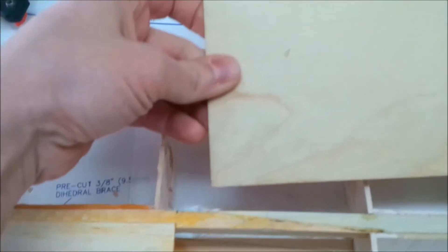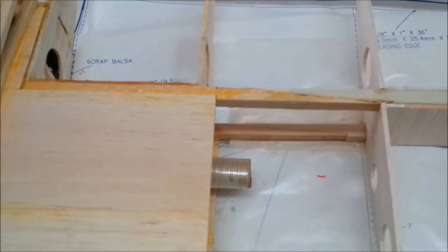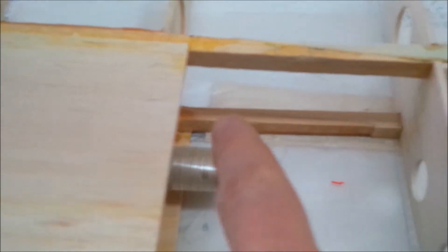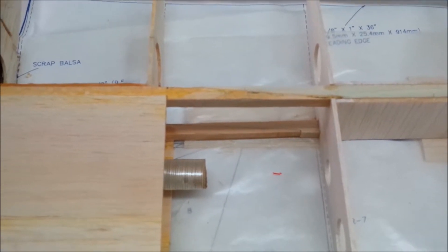I'm just going to cut some rectangular strips out of that and laminate them across the top and bottom. The sheeting will cover that. I'm still debating, but I may also put a diagonal brace of some sort in here, and then the whole thing will be clamped together and epoxied or carpenter-glued to put it together.